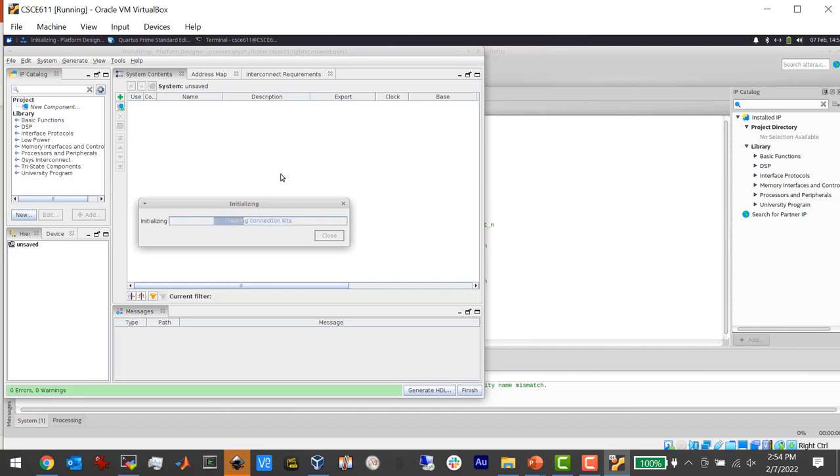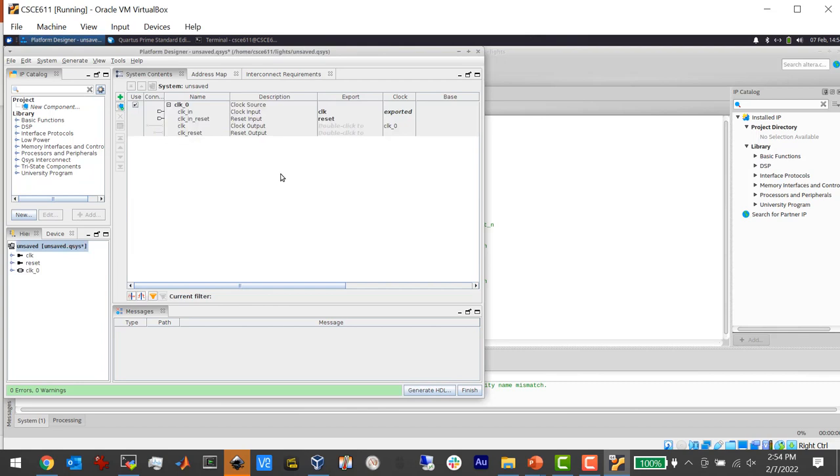The idea is that we're going to put a bunch of components in here and they're going to get connected in this table layout. The name of the component is shown, and over on the right we make connections between things — on-chip connections using something called the Avalon bus. It's an on-chip high-speed parallel bus, not a serial bus like SPI, I2C, or UART. I think it's 32 bits wide.